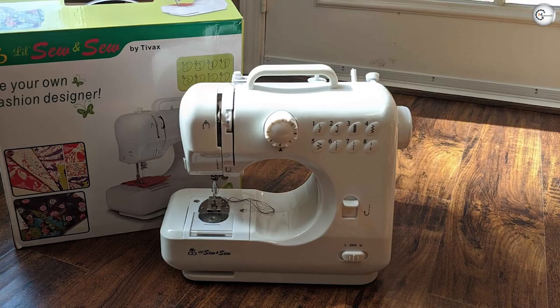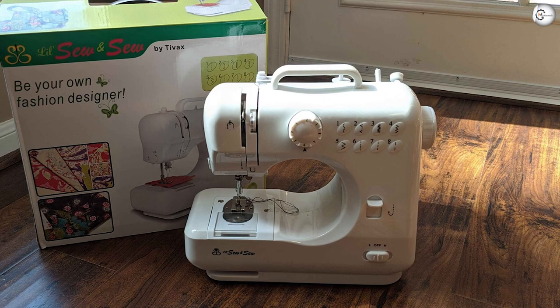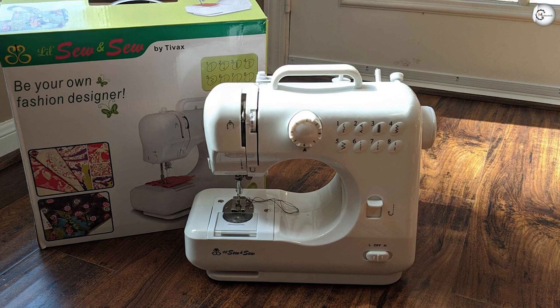However, if you're looking for a machine that will help you grow as a learning sewer as well as challenge your knowledge of the mechanics behind the craft, then Mitchley's Lil Sew might be the right one for you. If you have any query or information to share, please leave a comment below.